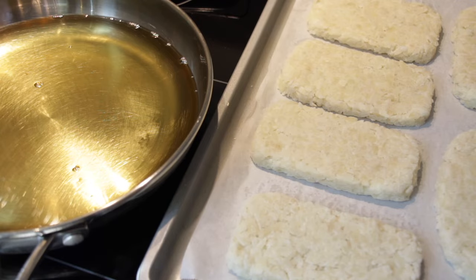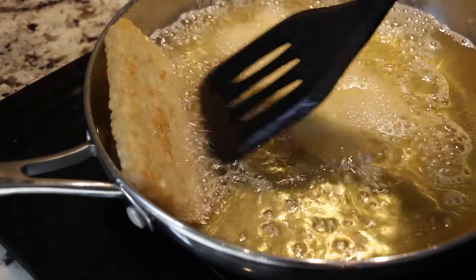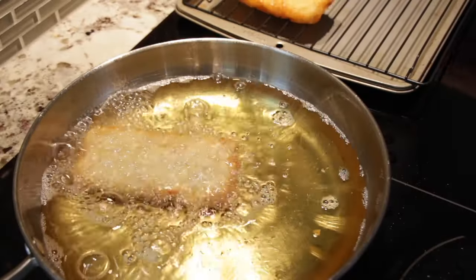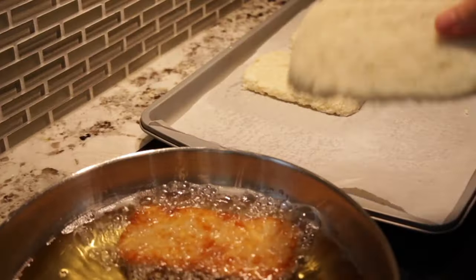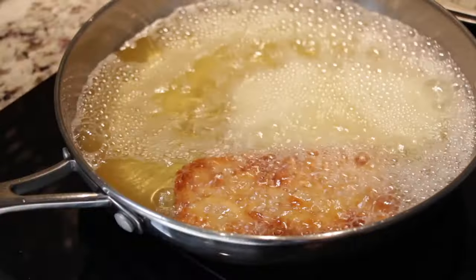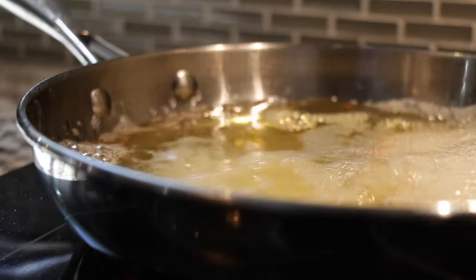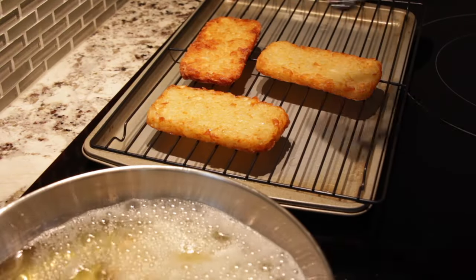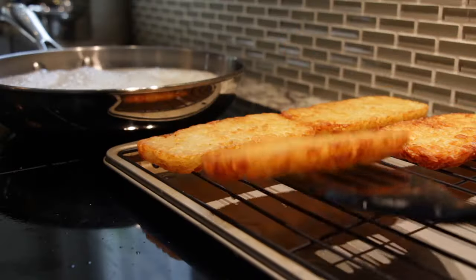After your hash browns have solidified enough to handle, gently slide them into a shallow pool of oil on high heat. Remember to flip occasionally so the hash brown is perfectly golden on both sides, but work as delicately as possible — if your hash brown breaks, you'll be having potato croutons instead. You may notice the oil is bubbling and becoming foamy, but don't worry, that's perfectly normal as it's the moisture from the potato evaporating to the surface. Keep an eye on your hash brown because if you fry it too long it'll become hash burnt.